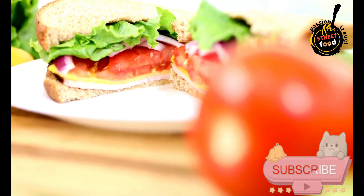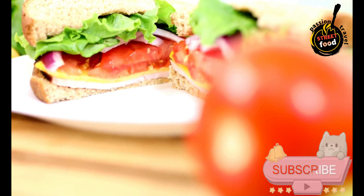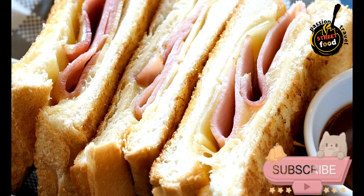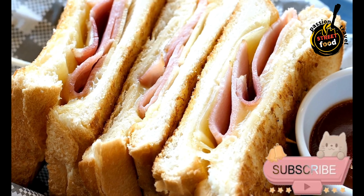Assemble and serve: Place the top half of the bread over the fillings, press down gently to help the sandwich hold together, and serve immediately.